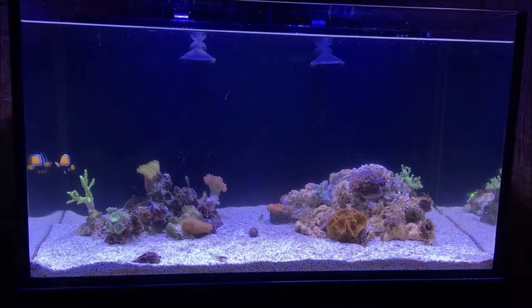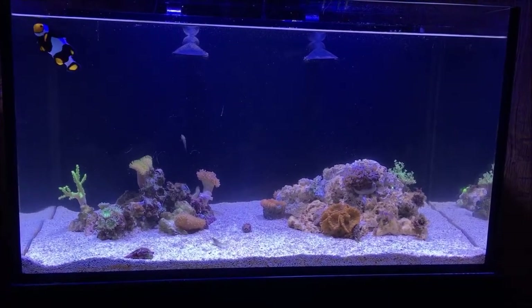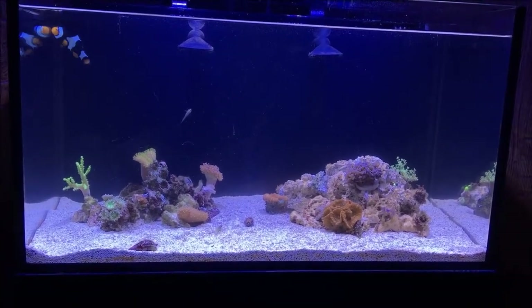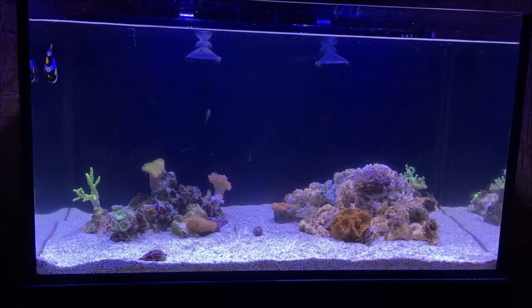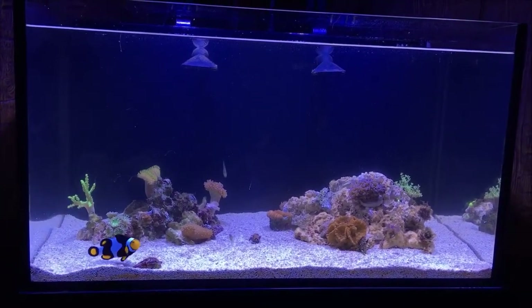This is going to be the first video of my 20-gallon nanotank. It's mostly LPS corals and soft corals. It has five green banded gobies and one Troopercula clownfish.